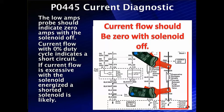If we have current flow with zero percent duty cycle, that indicates a short circuit and we need to look at that — possibly a shorted driver, unlikely, but possibly something else. If the current is excessive when we energize the solenoid, the most likely cause is shorted solenoid windings.